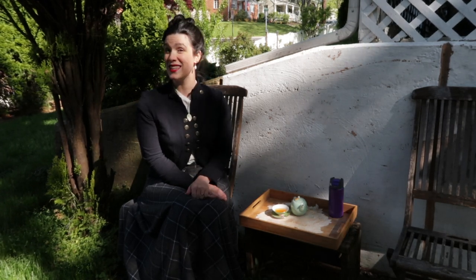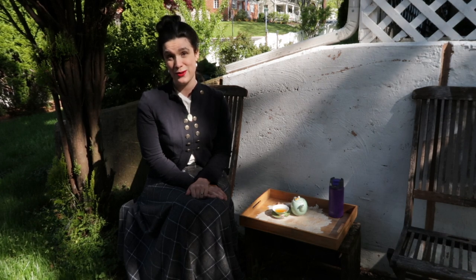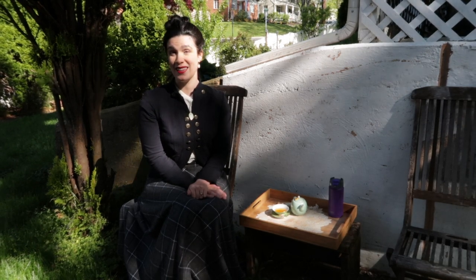I hope you enjoyed this historical tea session — this was Tea with Abigail Adams. I'll link all my research materials below, and I hope you'll join me again sometime. Please like and subscribe so you don't miss future videos. Bye!